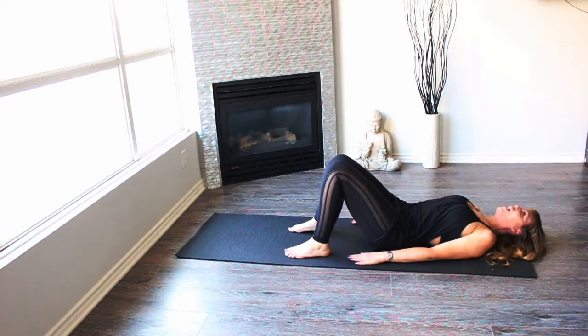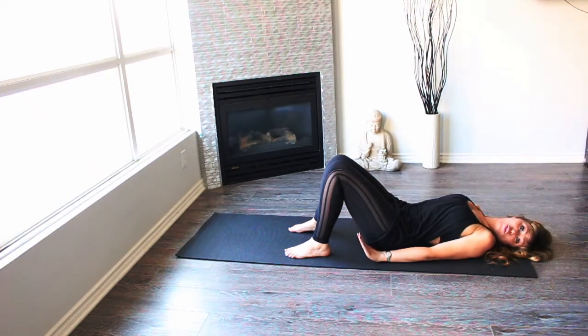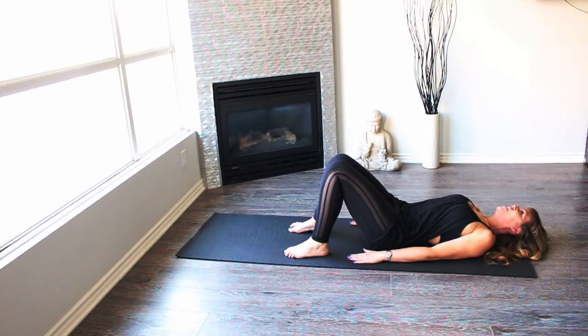We're gonna stretch a little bit your neck. We're gonna look to one side and back to the center, look to the other side — don't push too hard here. And back to the center. Just one more each side, back to the center, last one, and back to the center.